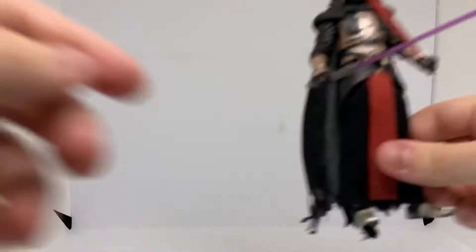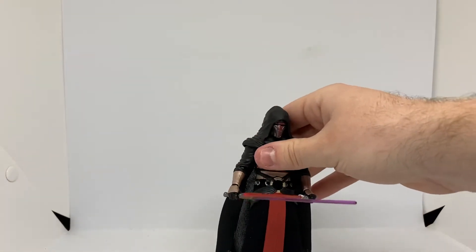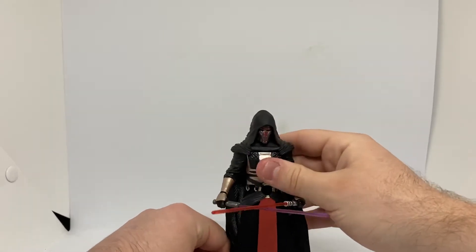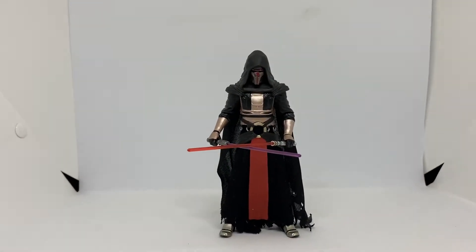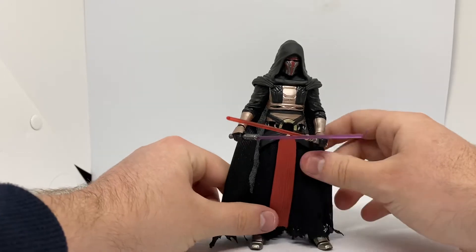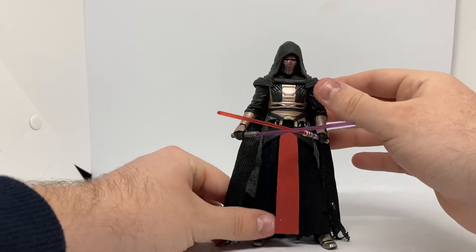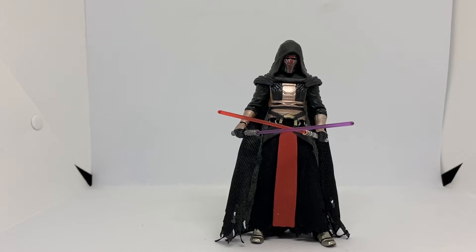Let's take a look at him out of the box. Here he is — Darth Revan, very cool looking. I remember when he first came out, 2017 or 2018, around there. He was pretty popular, and still is. He's pretty cool; I quite like him a lot.